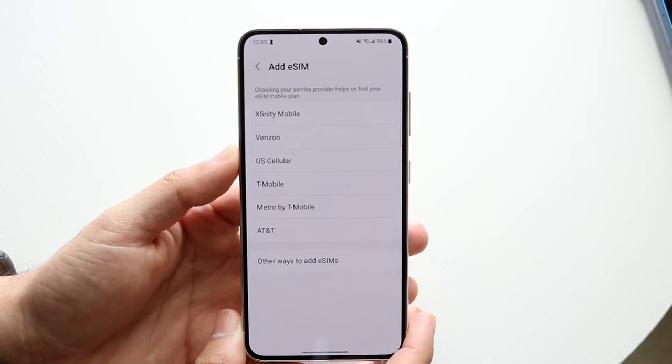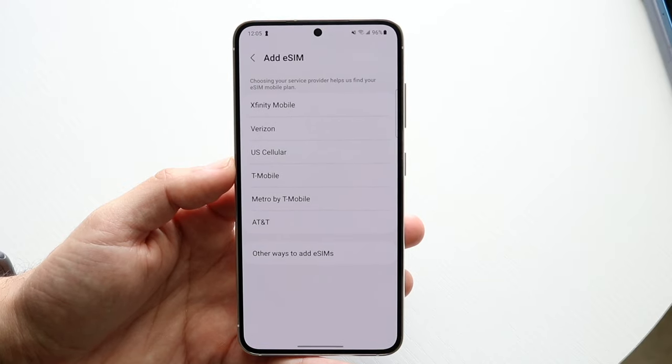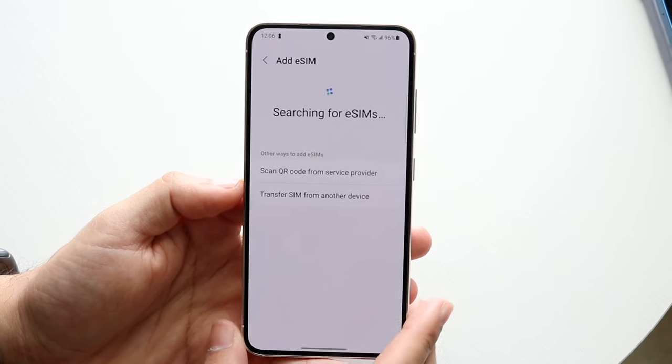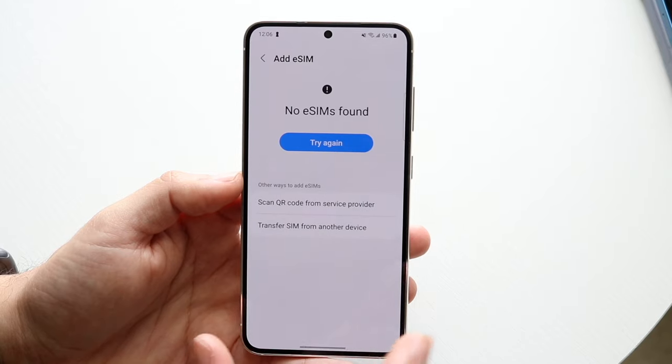For one, if you already have a plan from your eSIM carrier or from your SIM card carrier — you can do T-Mobile, Metro, AT&T, Verizon — you can basically just sign into your T-Mobile account and you'll be able to figure out that method of getting your eSIM via your device.